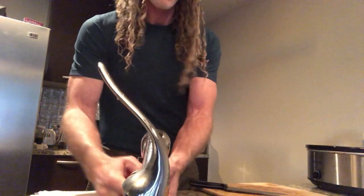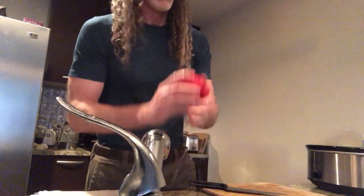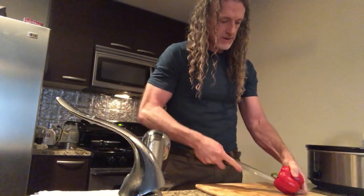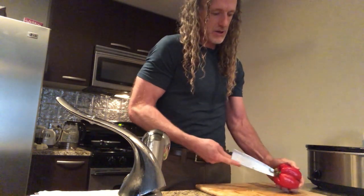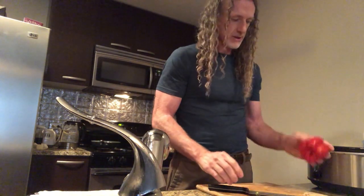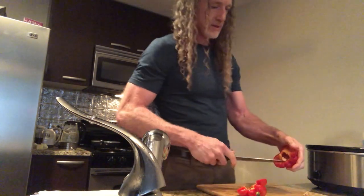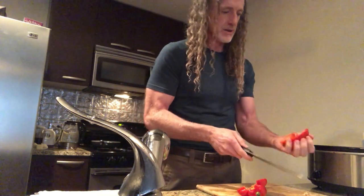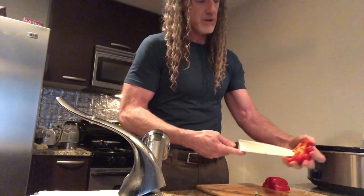Now we've got some red bell pepper. We'll cut the inside of this out like that, cutting it on the end first like so. Pop that little thing out of there, and then cut this stuff out of there like that. Same with the other side.